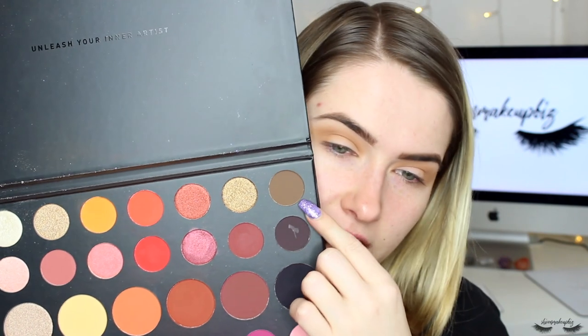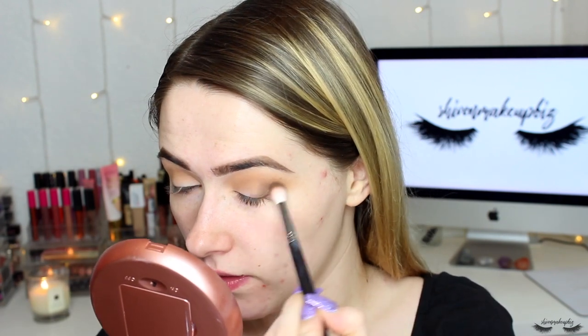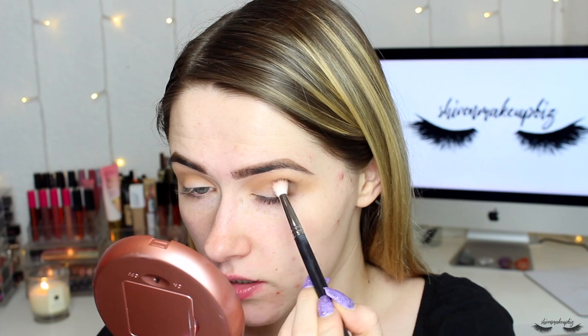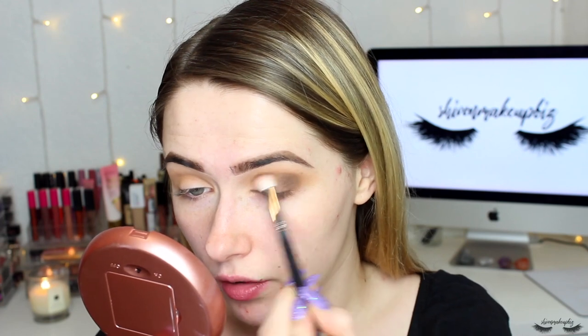The next shade I'll be taking is this darker cool-toned brown called Tea. I'm popping that also through the crease, taking it on my Morphe M513 brush which is really fluffy. I'm going to blend that through the outer corner just to diffuse it a little bit and then bring it through the crease.